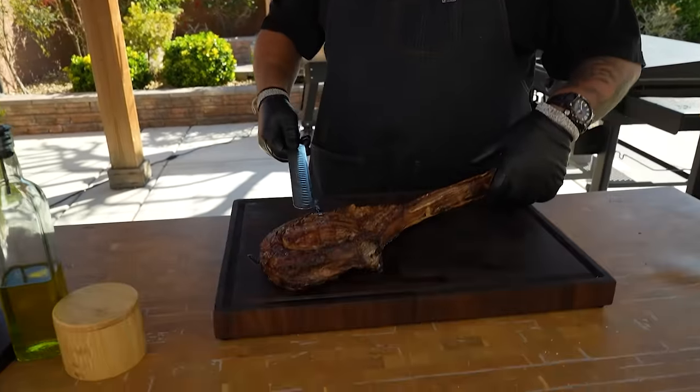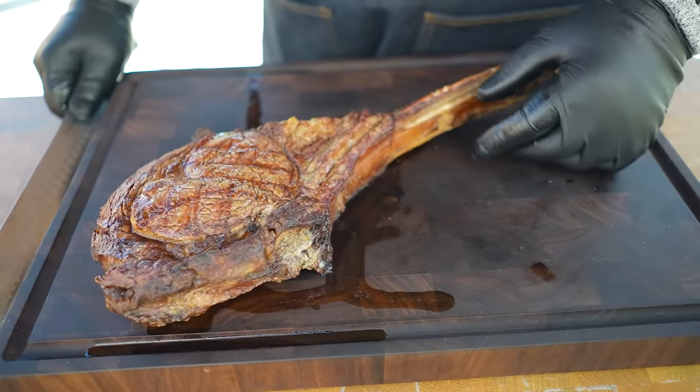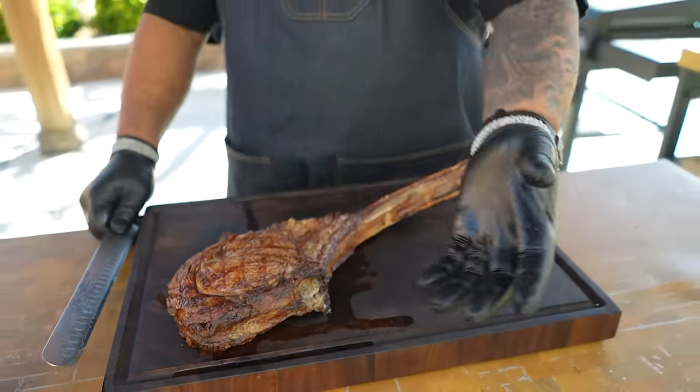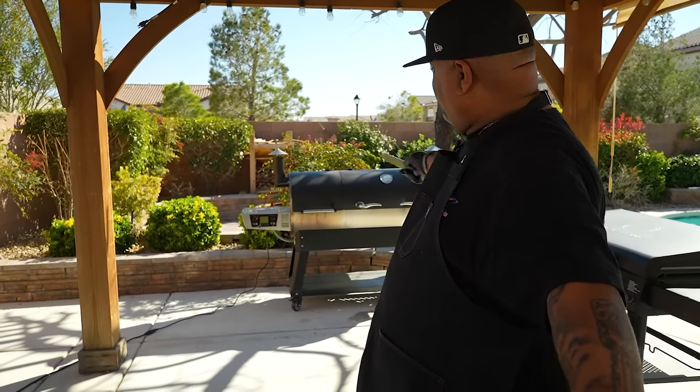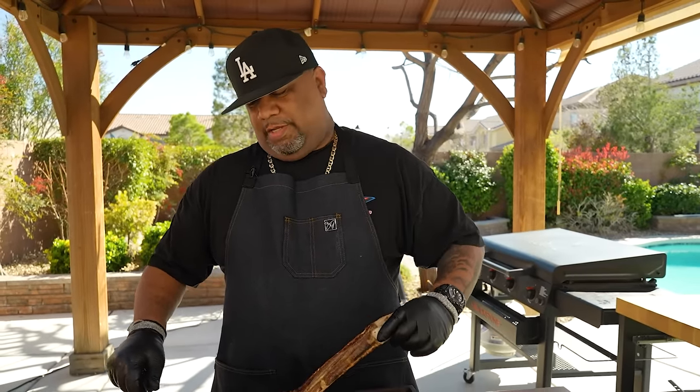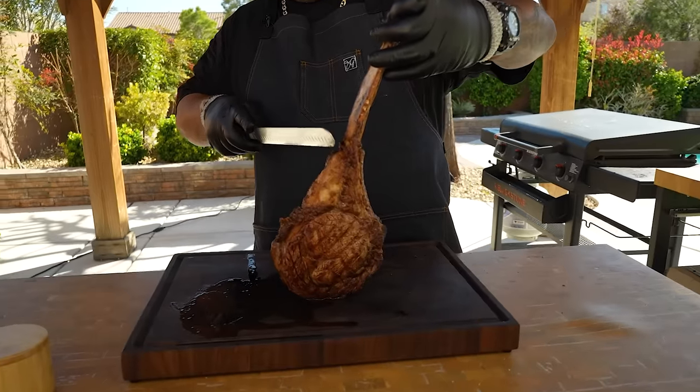I let this rest for about 20 minutes. You can see the juices right there — that's what hasn't gone back into the steak yet. When it's hot it contracts and pushes out the juices, then over time it relaxes and sucks them back in. I get this kind of success and the flavor is second to none using my Rec Tec 1200 Dual Fire. I didn't have to do it all in one chamber — I could have done low and slow in one half and seared in the other. It's like having two pellet grills.